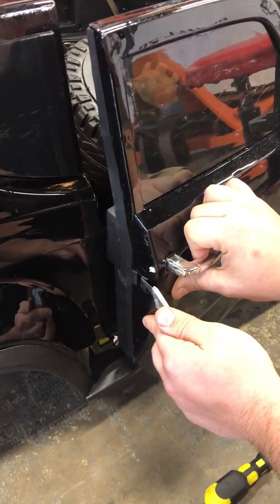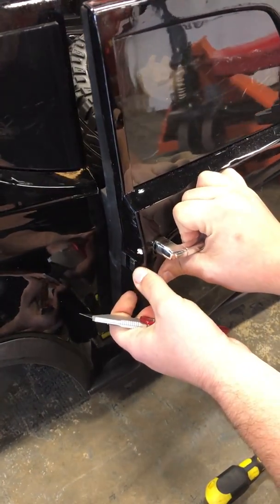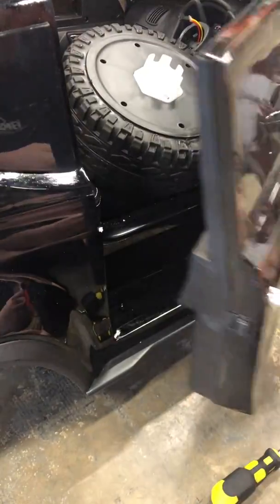Try not to hit your door — be more cautious than I am; I'm trying to do this while videotaping. So once you have that cut even with the door, now when you install it, it should be much easier to open and close.